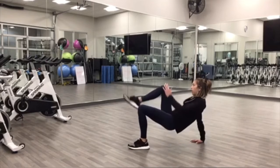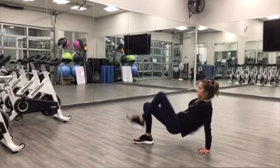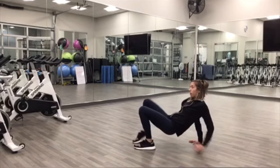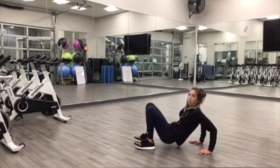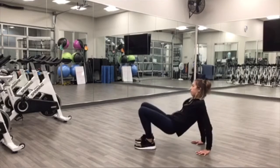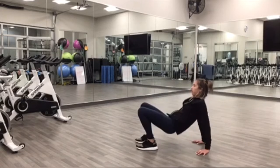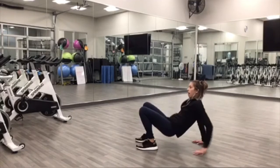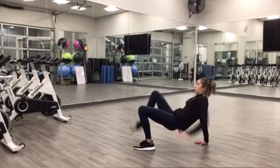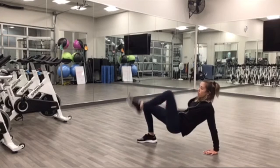Just a little bit of core stability, a little bit of balance. If you want a little bit extra, you can do one dip and then tap the toe. Awesome, 10 seconds. Keeping the elbows slightly tucked in, close to your sides.